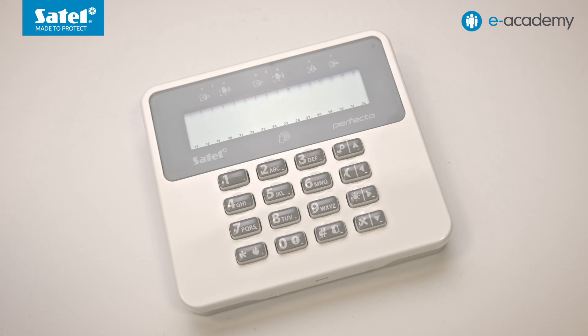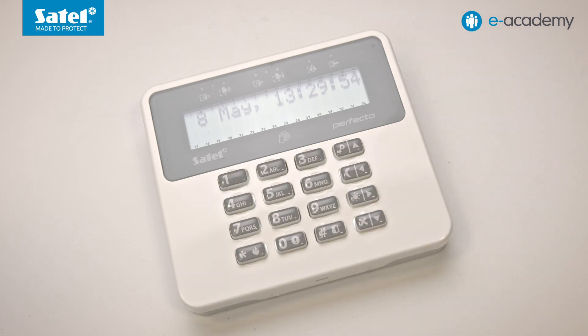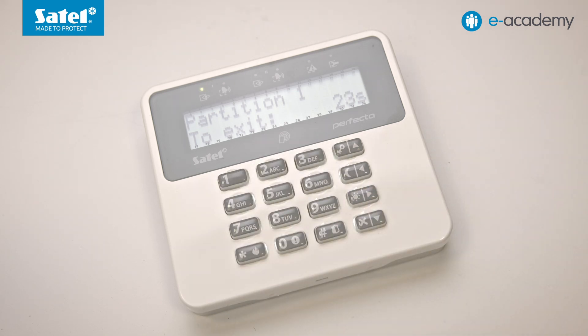Let's see how arming the system using the card works in practice. First I wake up the keypad, then apply the card. As you can see, the exit delay countdown has started and the system has armed. To turn this off, I apply the card again — the countdown is interrupted and the system is disarmed.